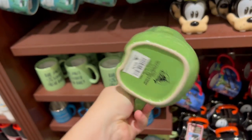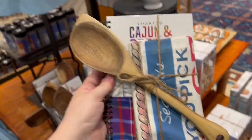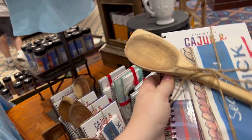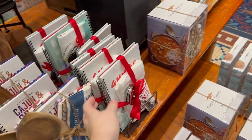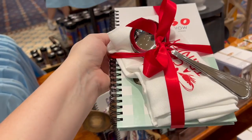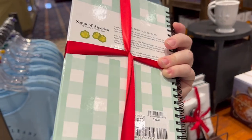They have a Flubber cup for the 25th anniversary of Flubber for $24.99. This is a really cool cooking set — Cajun and Creole cooking — for $39.99. It comes with a tea towel, the wooden spoon with gumbo, gumbo spoons, and a tea towel.